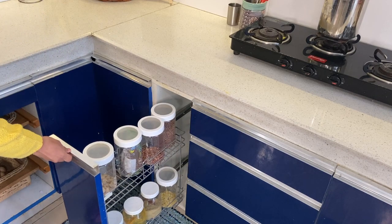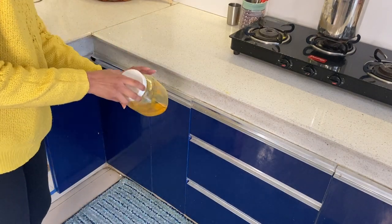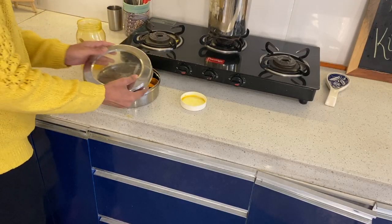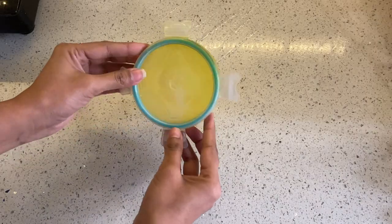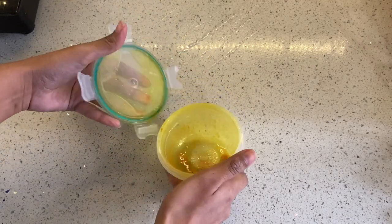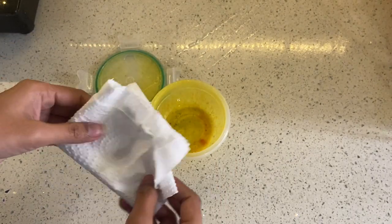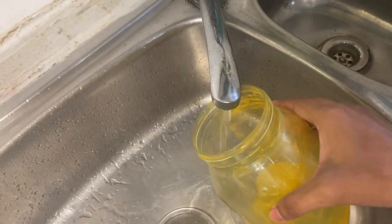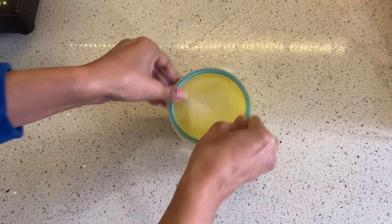We always see turmeric stains left in the Tupperware boxes, and after repetitive cleaning it becomes difficult to remove them, but there is a very simple and easy way to clean it. I have seen this trick on Pinterest. Here I'm showing you two boxes just to give two different examples. To clean it, you will need to add one to two drops of liquid dish wash, put a napkin, fill the container with hot water, close the lid and shake it well for a minute or so.